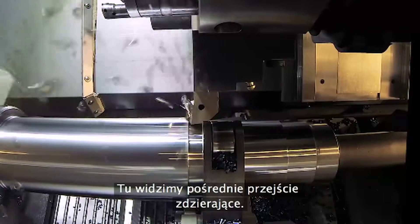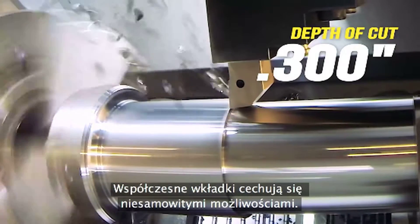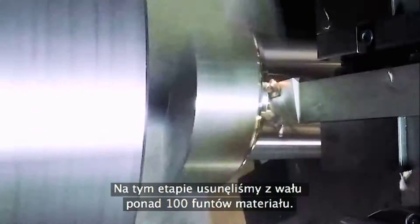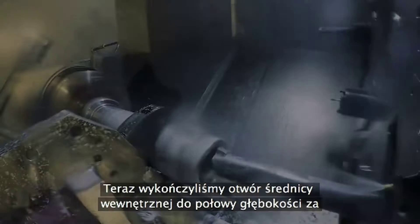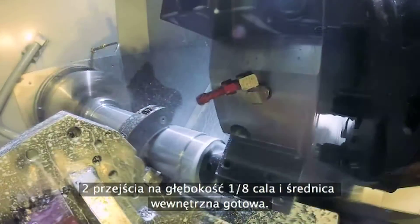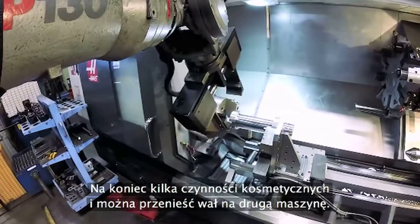Here we see the intermediate roughing pass. Look closely and you'll see the insert glowing red-hot — modern inserts have extraordinary capabilities. At this point we've removed more than a hundred pounds of material from this shaft. Now we've finished the ID bore to half depth with this 12-inch long damped boring bar — two passes at an eighth inch deep and then the ID is done. Lastly, a spot of end work and we're ready to move the shaft to our second machine.